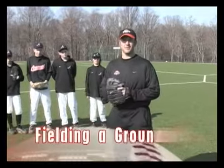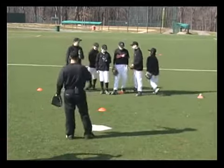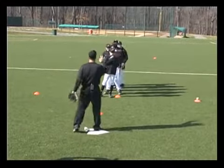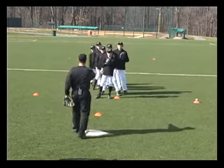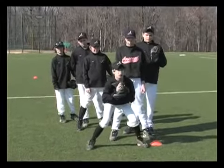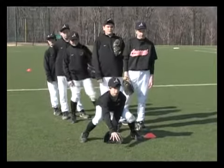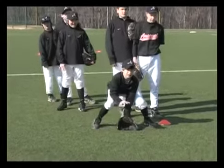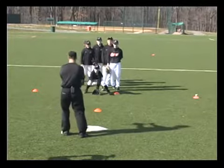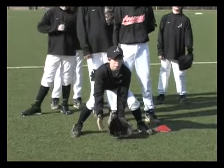Let's get started with the basics of catching a ground ball. We're going to talk about three things: I want you to have a wide base, butt down, and your hands out front. Notice that Mark's feet are wide apart — a little wider than shoulder width — his butt's down, and hands out front. Mark's going to put the tip of his glove down, and he's not going to put his hand in front of it because he'll lose vision of the ball for a split second. He puts it right to the side — almost like a hinge — so when the ball goes in, we hinge shut.